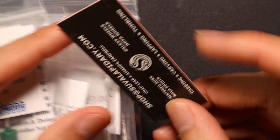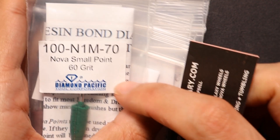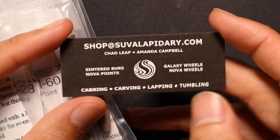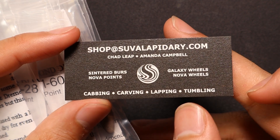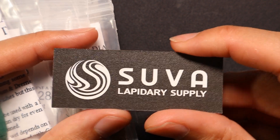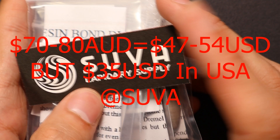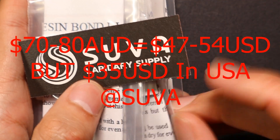I haven't played with the 50,000 enough, but it is pretty good. If you're in the US, you're really lucky because these kits are cheap there. I currently get my supply from Suva — they're US-based and Diamond Pacific manufactures these. They sell at an incredibly good price and also carry sintered diamond burrs. A standard set of four Nova Points is $70–$80 Australian for large or small.